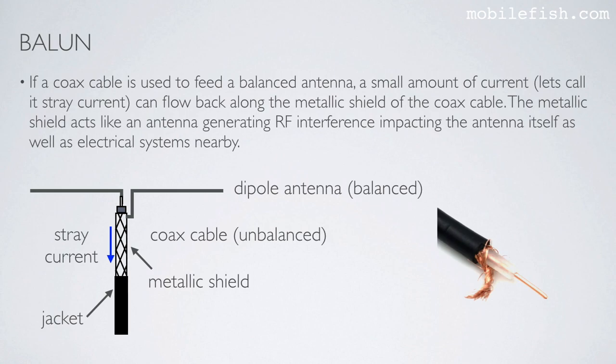If a coax cable is used to feed a balanced antenna, a small amount of current — let's call it stray current — can flow back along the metallic shield of the coax cable, as you can see here. The metallic shield acts like an antenna, generating RF interference, impacting the antenna itself as well as electrical systems nearby.